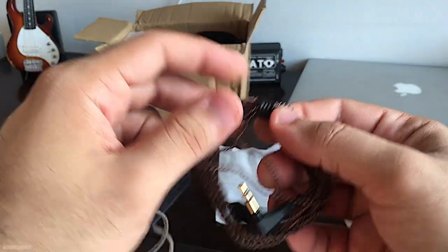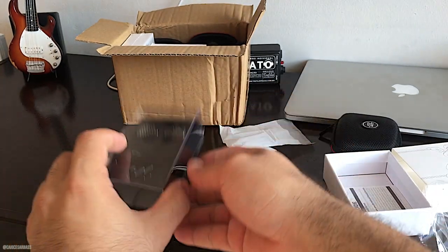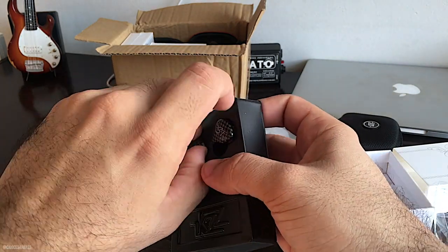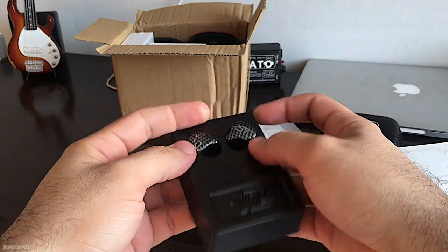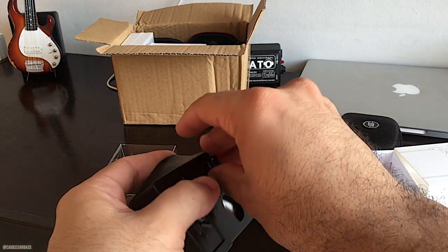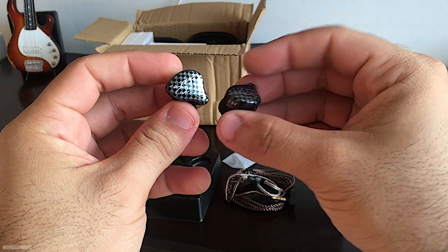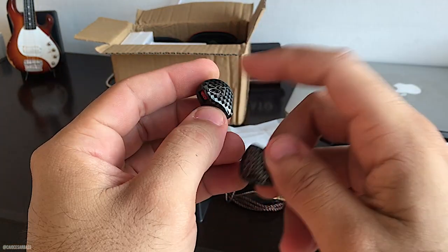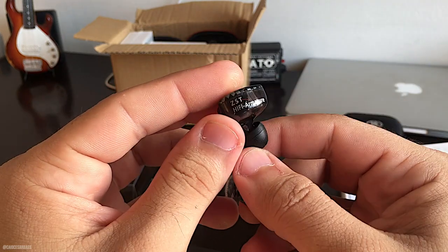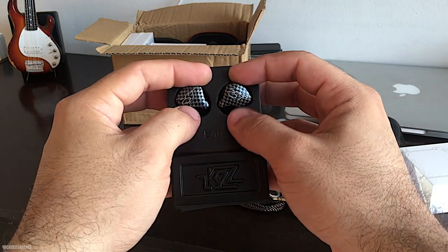Aqui o cabo — vem amarradinho. Ele é removível, de encaixe. E aqui os fones, né, galera? KZ ZST. Tem alguns reviews bem legais na internet falando dele. Me pareceu ser o produto da KZ de melhor custo-benefício. Vou testar como baixista e vocês vão saber a minha opinião. Aparentemente muito bonito — armadura de plástico, muito legal. Aqui o encaixezinho onde encaixa o cabo.